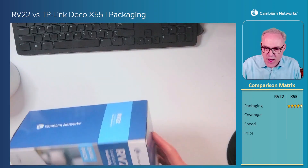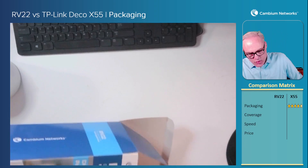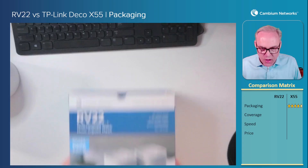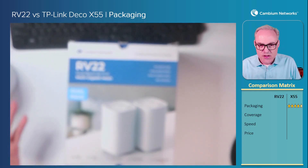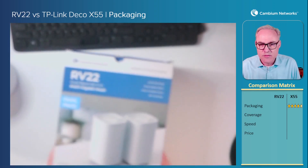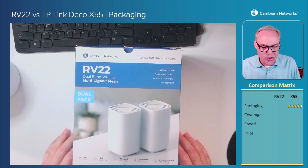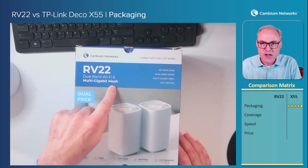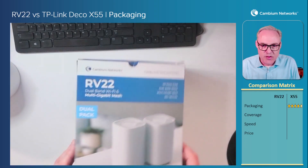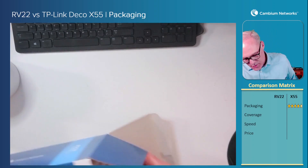Now let's take a look at the Cambium Networks RV22. The outside looks nice — it looks like something that somebody would like to have come to their home. It tells you right there it's a multi-gigabit mesh system. There's your product on the front, words on the sides, words on the other side — a nice glossy color box. People would like to see that coming to their home.